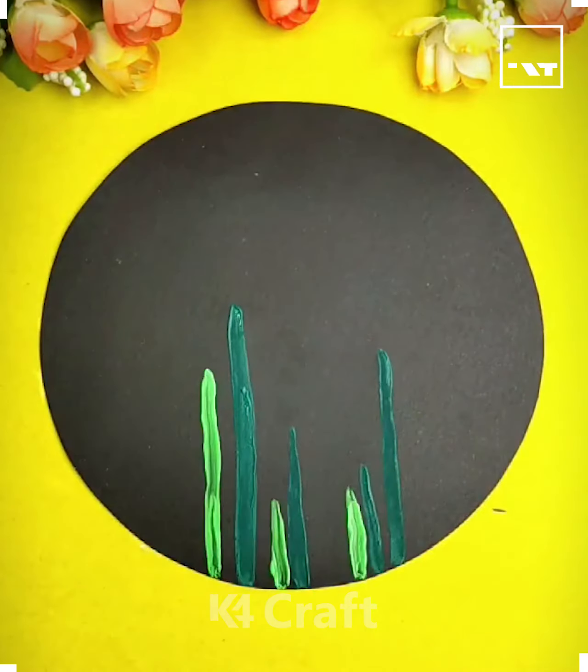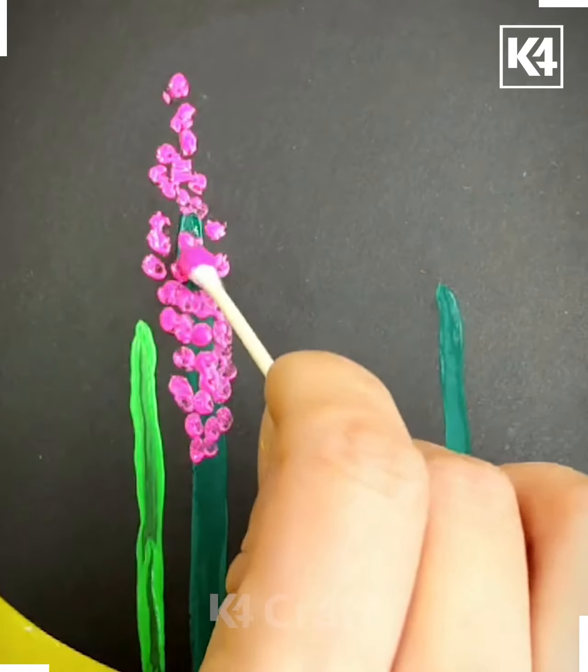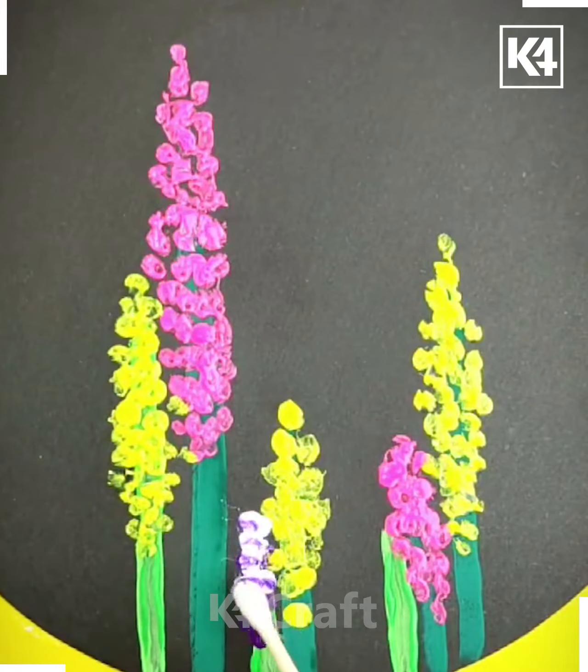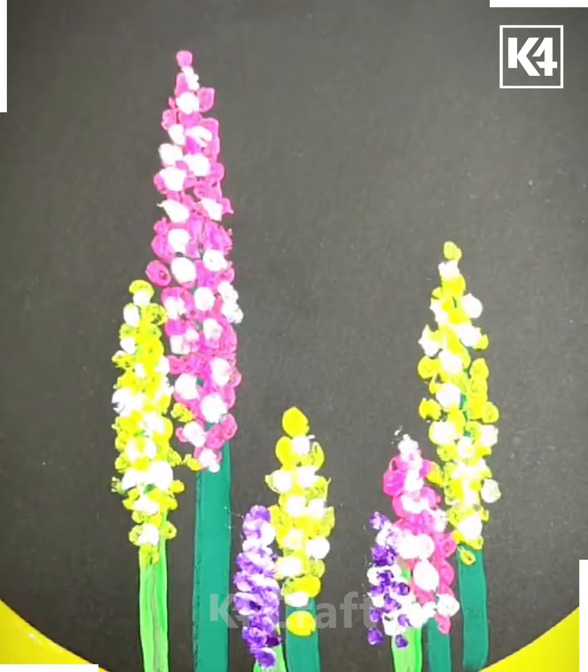Make green stems and add pink colored dots on them with the help of ear buds to make flowers. Make other stems with the same process using different colors.